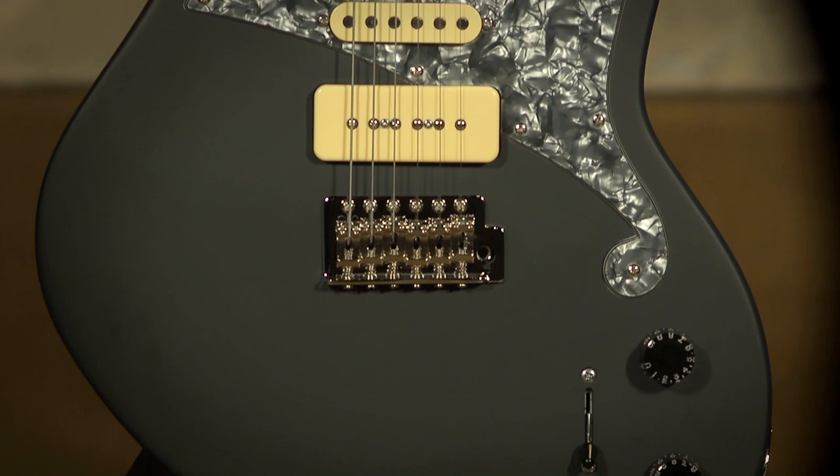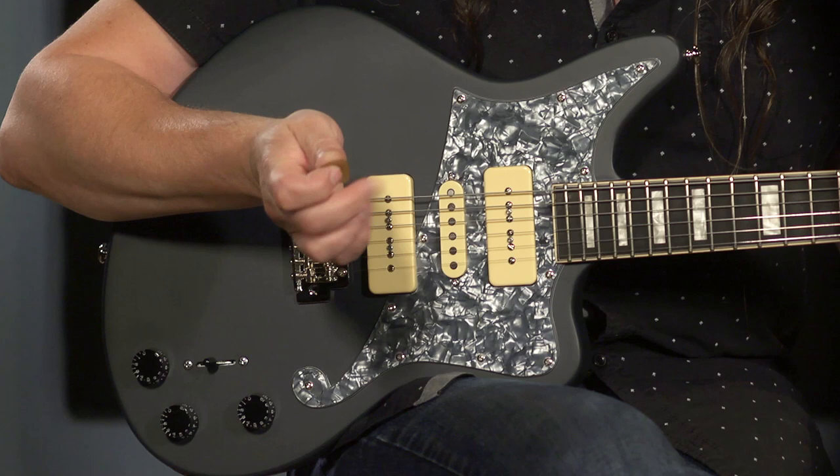I was curious about this guitar because of the Duncan-designed SE-101 single coil in the center. I really want to get my hands on it and hear what this pickup sounds like — it's snappy — and that's why I figured I'd start right there with this demonstration.